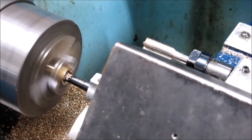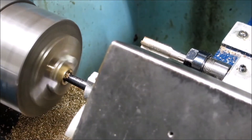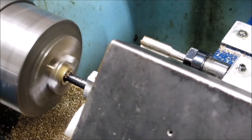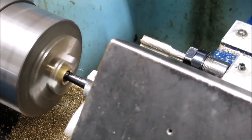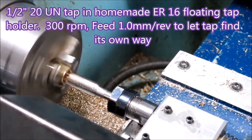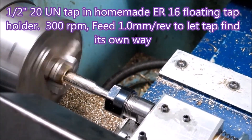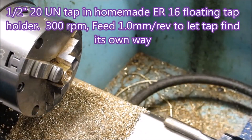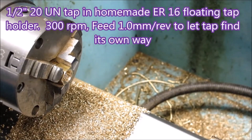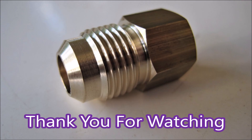The tap holder is an ER16 collet holder that I made into a floating tapping head myself. And you'll see when it taps that it actually pulls out from the block it's in — you can see it pulls out a bit. So that's the float. And there we go — that's the job done. That's the tapped end of the part.